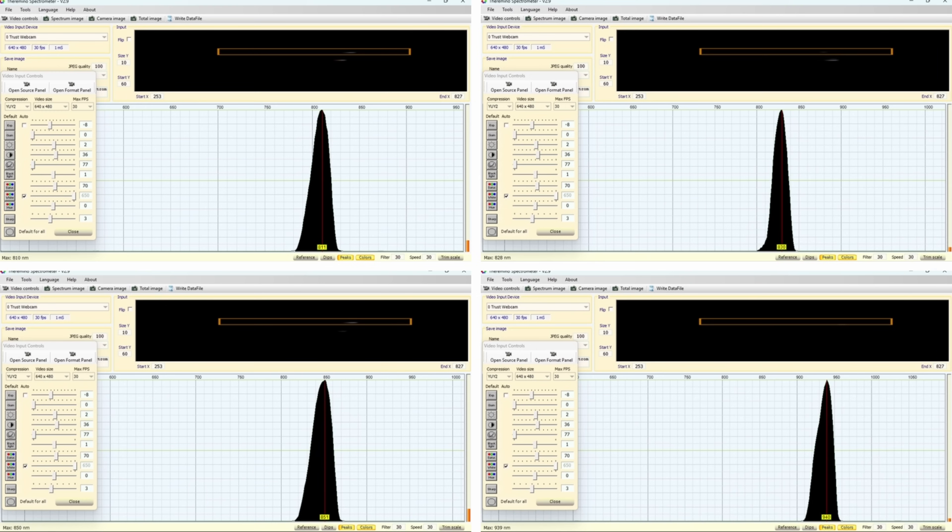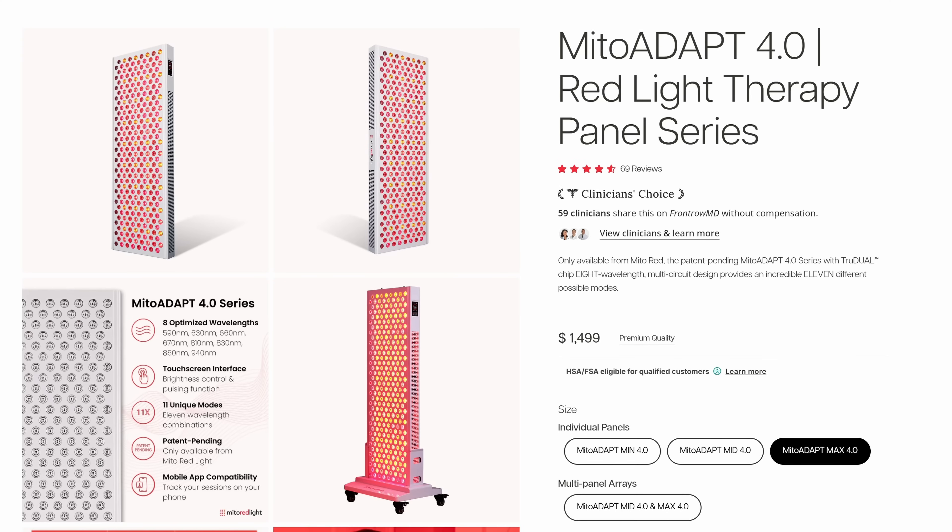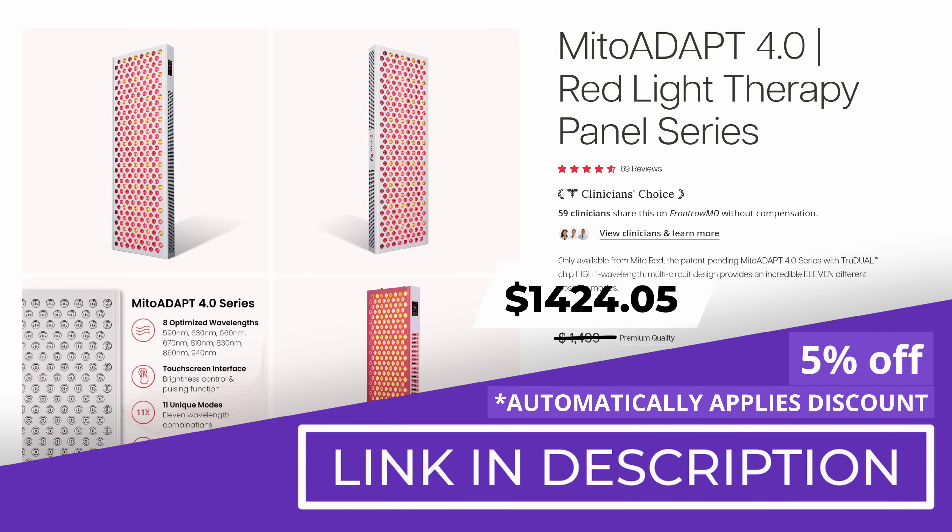If you're interested in the 940 nanometer wavelength, I'll leave research links in the description. The Mito Adapt 4.0 Max is currently priced at $1,499. If you use my discount link before purchase, the price automatically reduces 5% at checkout. And if you have an HSA or FSA account, you may be able to use those funds towards this purchase.